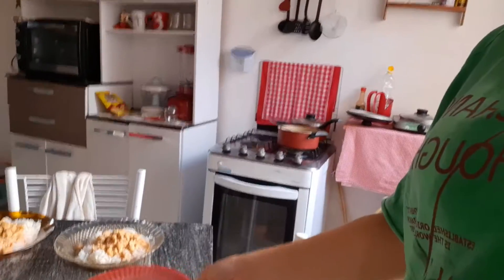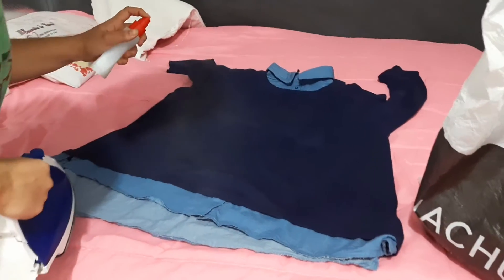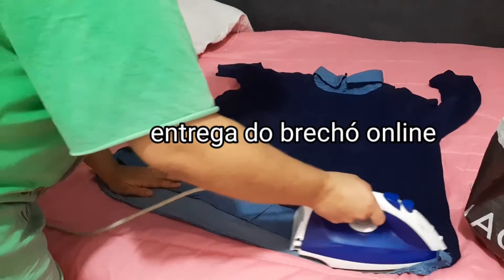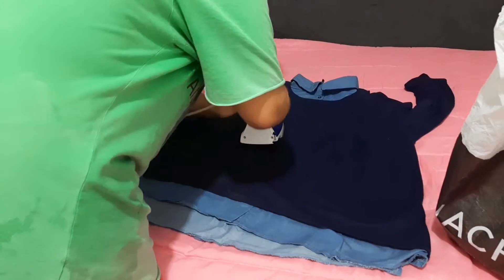Prontinho. Já hidratei. Eu lavei no tanque mesmo. Coloquei nessa touca pra esquentar, pra fazer efeito. Agora eu vou almoçar. Olha a comidinha aqui: estrogonofe. Pegar batatinha ali. Quem ama estrogonofe? Porque eu amo. E agora eu vou almoçar. Depois eu vou dar só uma arrumadinha na casa. E vou mais para o meu dia de beleza, que eu mereço.